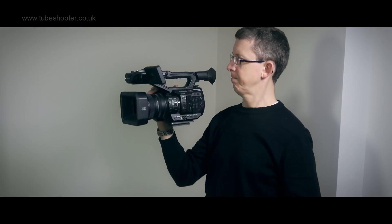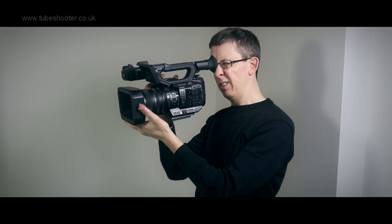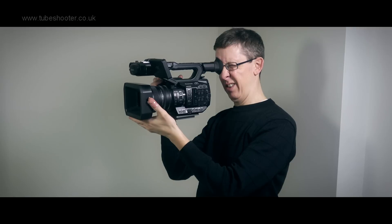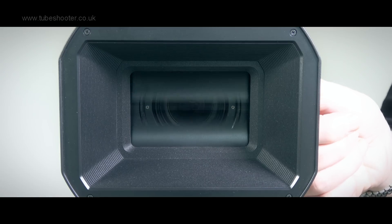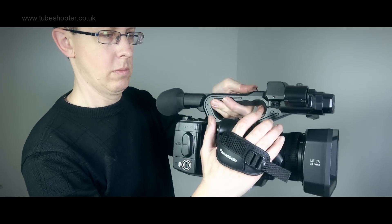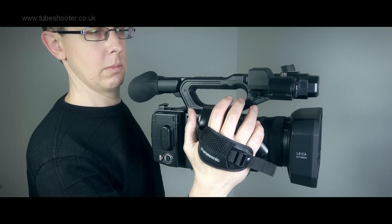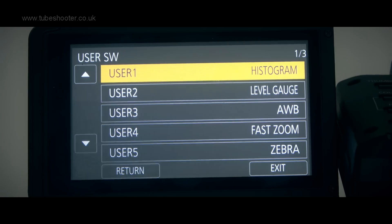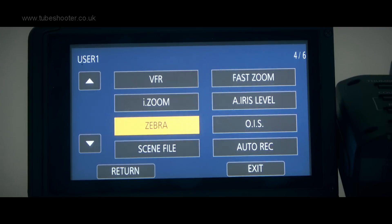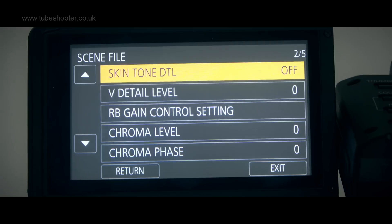The AG UX90 is an easy camcorder to like. Simple things like the textured grip on the lens and underneath the handle make it a pleasure to use. Ditto the lens cap, built into the hood and so impossible to drop or lose. The hand grip is comfortable and well positioned, and the camcorder not too heavy or unbalanced to hold. Almost every aspect can be customised, from the plethora of buttons on the camera body to the image profile and the display of information on screen.